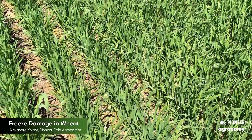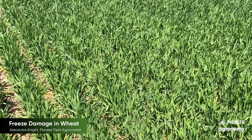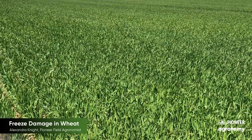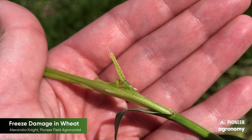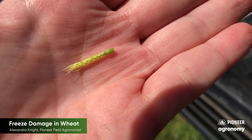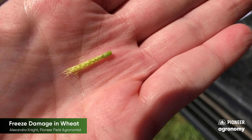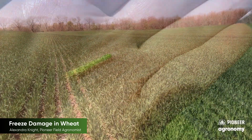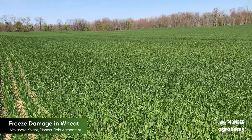As we've evaluated this field of 25R40, it looks to still have some really good yield potential and some really good plant health. We really saw a minimal impact from that freeze event four nights ago. However, we still want to look at these on a field-by-field basis and definitely make it a point to go to those low spots in the field. If you have further questions, feel free to contact your local Pioneer sales rep, your territory manager, or your local Pioneer agronomist.